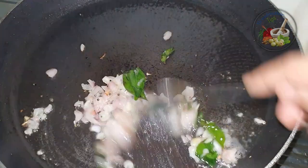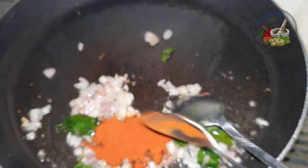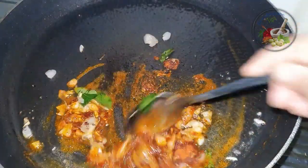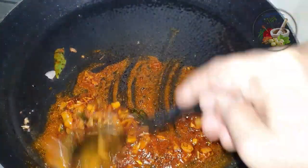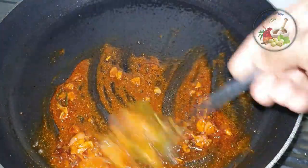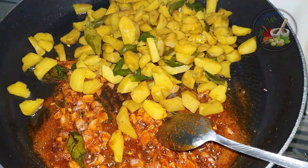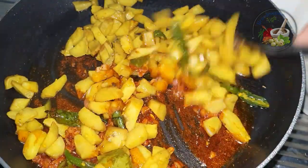Now we have to add 3 spoons — it's not a Kashmiri chili. Now we have to add 1-3 spoon of masala. Then add tea and mix it up. Then add the curry to the curry.